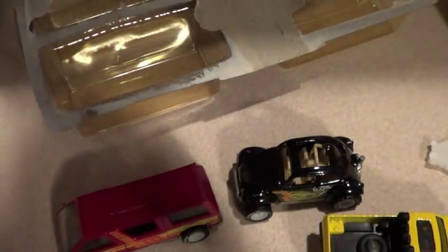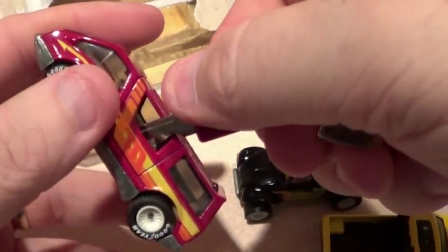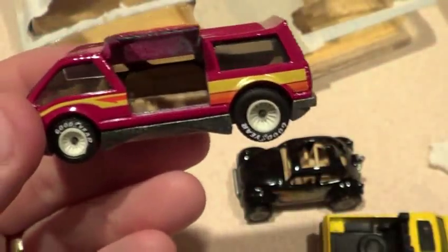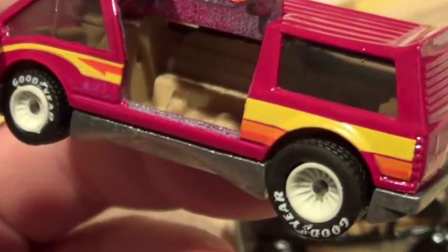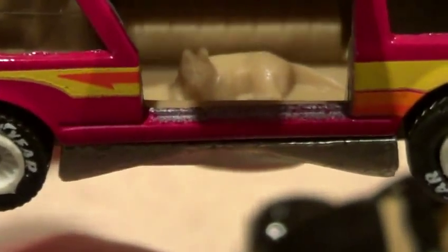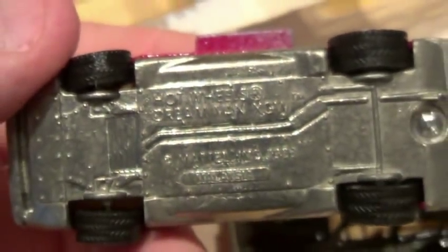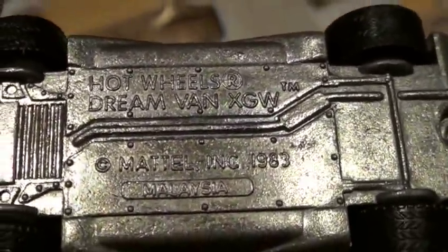Let's find something real quick to open this door and hopefully not scratch it. There it goes — let's take a peek at the inside. Let the little dog sit down there. Little seats in there — very cool. This is your Dream Van XGW, shows 1983.